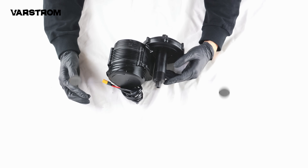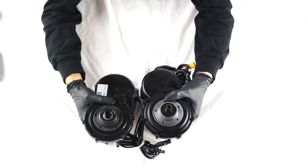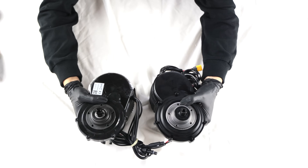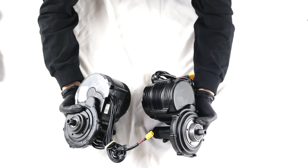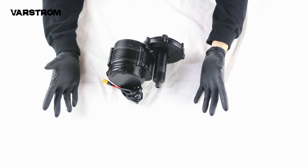I'll be conducting a series of detailed tests on the TSDZ8 motor and comparing it with the Beifeng BB-02B, which also has a rated power of 750W. In the DIY mid-motor bicycle market, they are direct competitors. I hope to understand Tongsheng Electric's intentions through this evaluation.